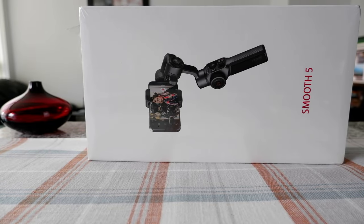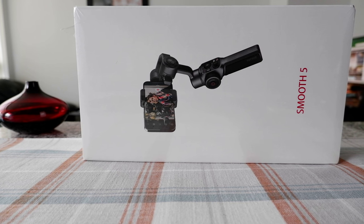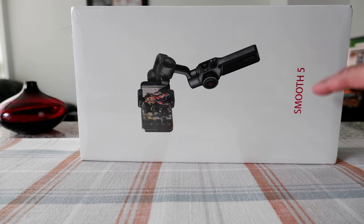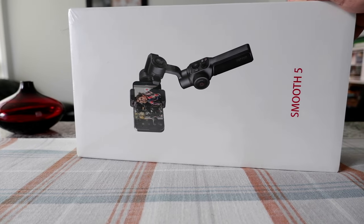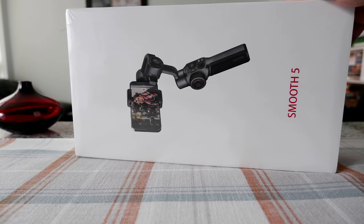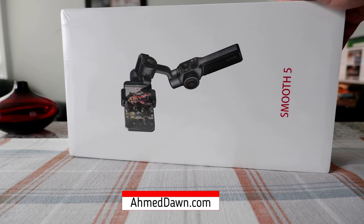Hello everyone, this is Amit Dan of amitdan.com. Today I'll have another episode of unboxing interview video and I'll be opening the Zhiyun Smooth 5 gimbal. If this is your first time or repeat visit, thank you for your support. On this channel, I'm always trying new and different ideas. If you're into thinking outside the box, this is the channel to subscribe.